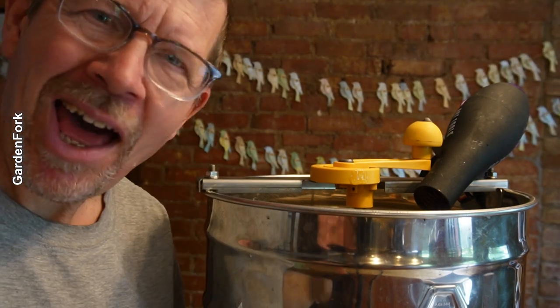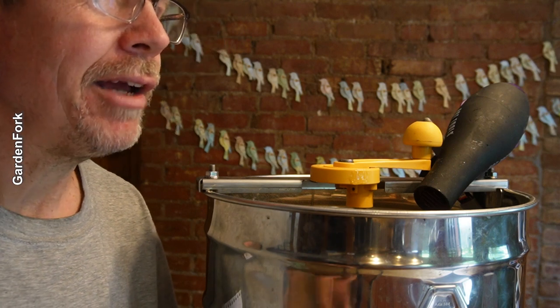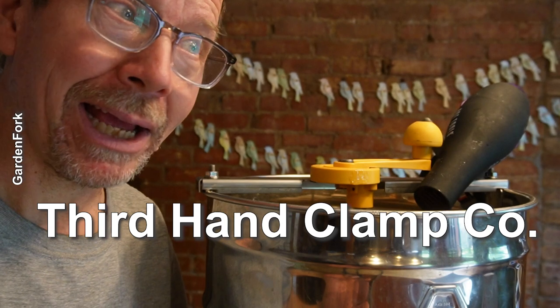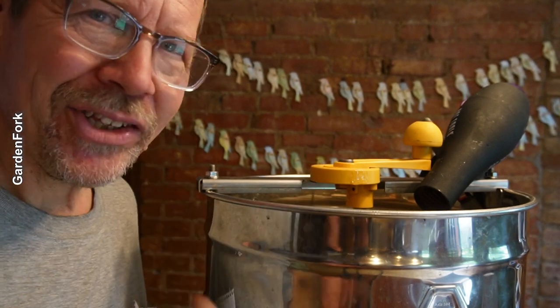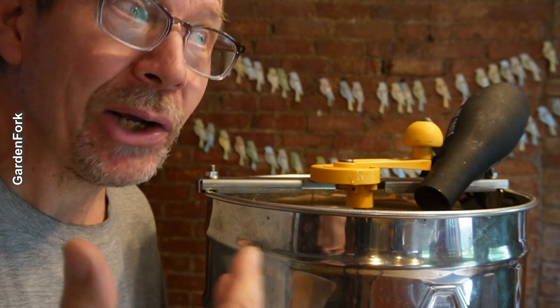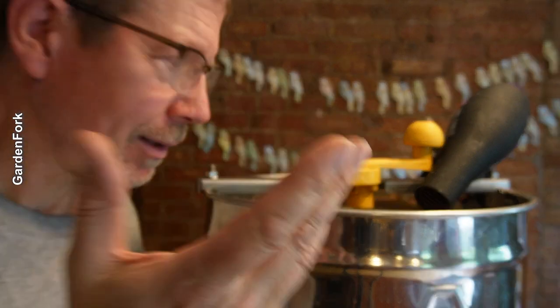There's that aha moment, you know? You're by yourself and you're like, if I just had a third hand — that should be a name of a clamp company, Third Hand. Just warming up this — wow, that's hot. Warming up the air warms up honey, and honey gets more liquidy, less thick. You know the word, and I'm not saying it.